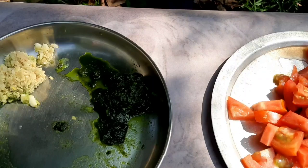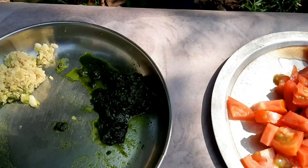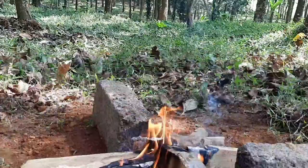I am going to add chicken biryani. We are going to add tomato, ginger garlic paste, coriander paste, onion, green chilli, cashew nut and raisins.